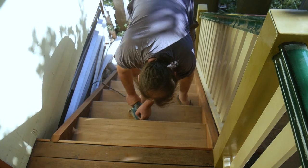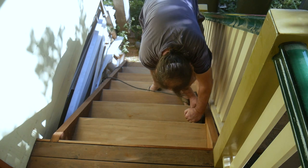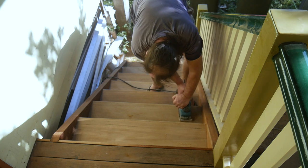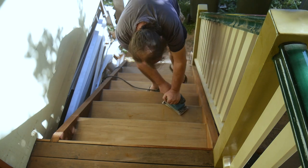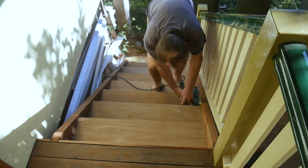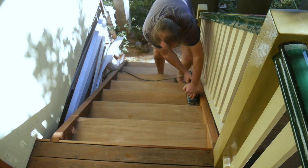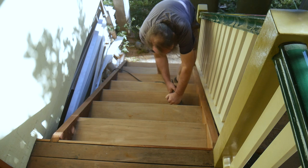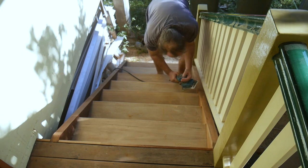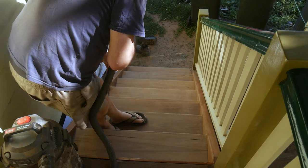We sand the stringers too with the orbital sander to clean off any paint droppings from painting the balustrades and smooth out any marks made from sanding the treads. It also gets the finish of the stringers nice and even just before oiling, because they're made from merbau which tends to bleed a rich brown colour when wet. That can be washed out with a lot of effort, but rather than do this we seal it in with oil. We then blow off all the dust so we can start oiling.